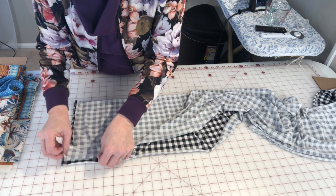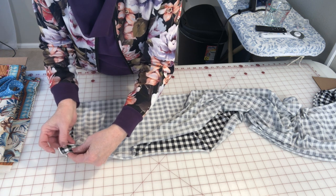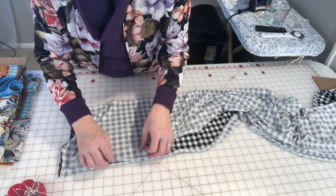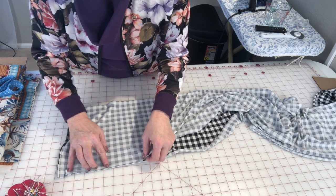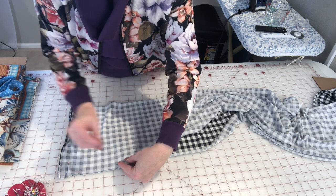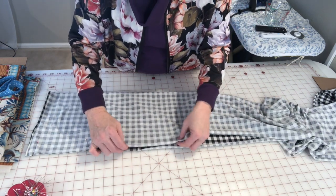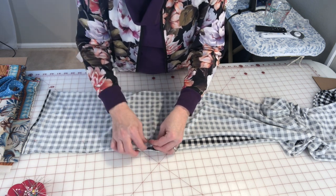Serging it works well too. You can see here, if I want to match, I just go ahead and pull that down and look at it. This one tends to roll a little bit — it's just the way it is. I wouldn't stress over it because since it's a scarf, you can scrunch it up and those little imperfections probably won't be seen. And if they're really looking for it that hard, you need new friends.